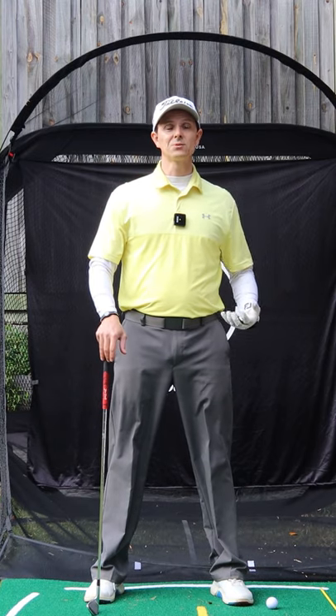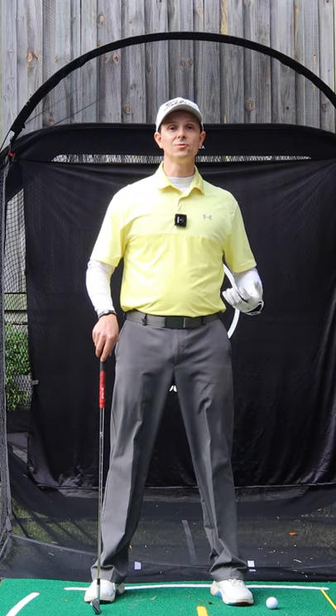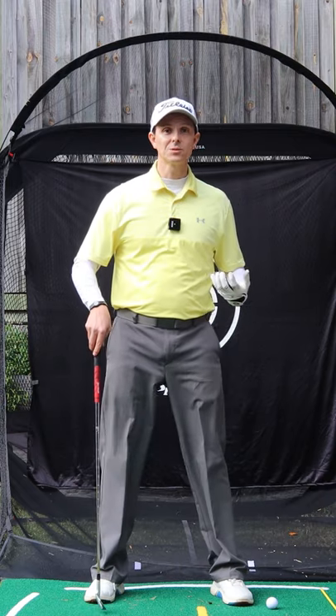Do you use your hands too much in the downswing, feel like you're flipping and not rotating enough? I've got a great drill for you to make a better golf downswing.